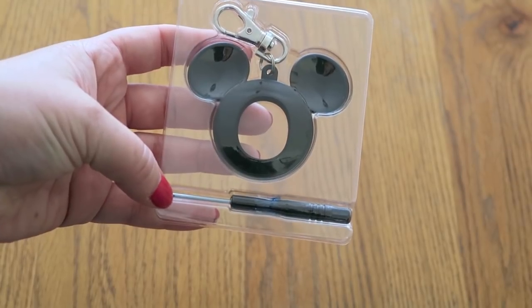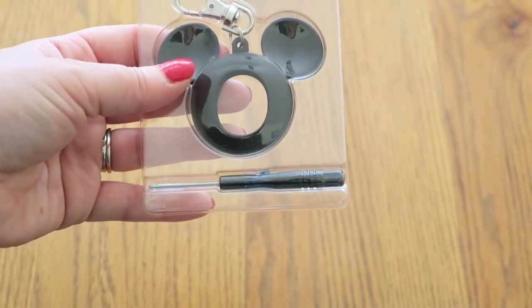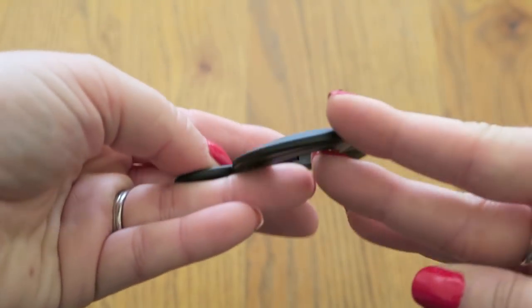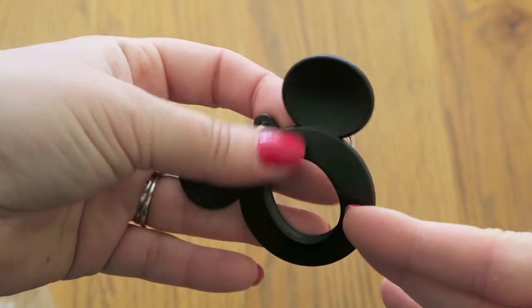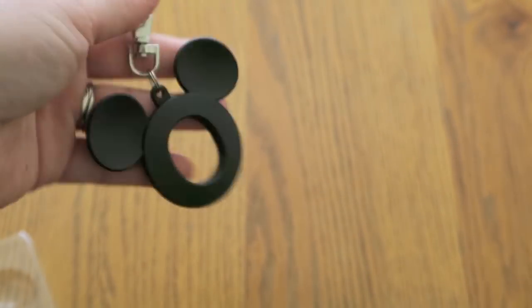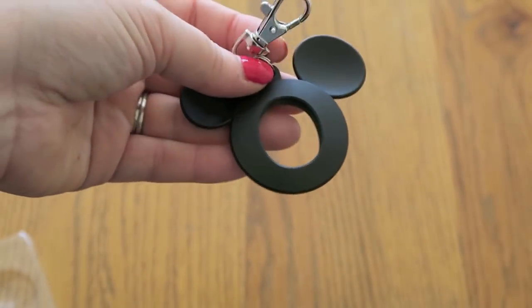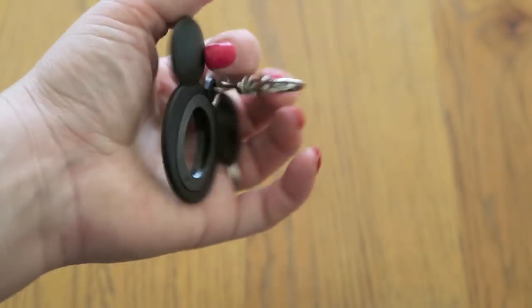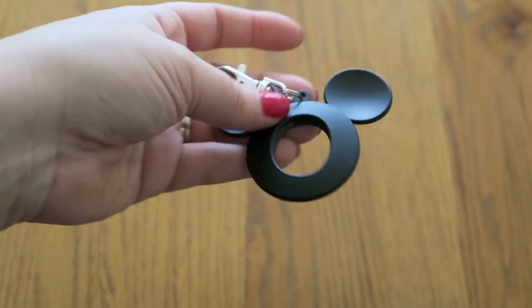As you can see, it comes with the tool for you to get the disc out of the band and then put it into here. This is what the Magic Keeper looks like — it's not too thick or heavy, it's very, very lightweight, so if you were clipping this onto your bag or onto your belt or anything like that...